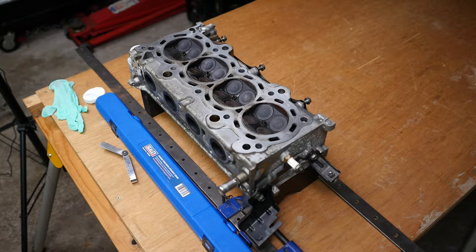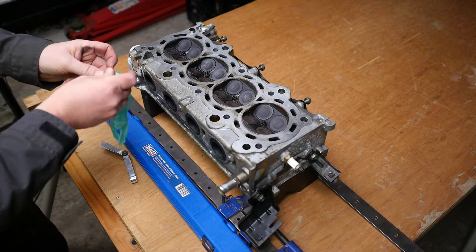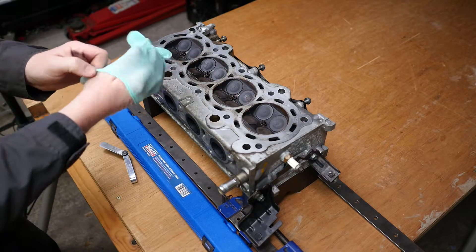Now to check the head using a straight edge and some feeler gauges. I will paint the surface with layout blue to aid the camera in seeing the feeler gauges and also to assist in showing how the resurfacing progress is going. You definitely want to put gloves on for this, especially with layout blue as it dyes everything.